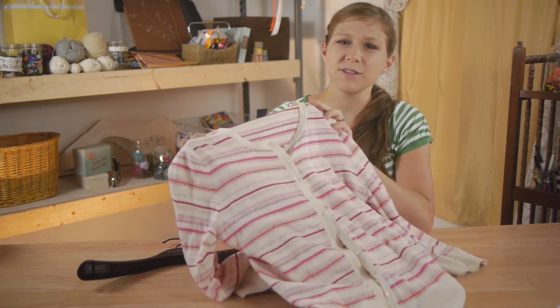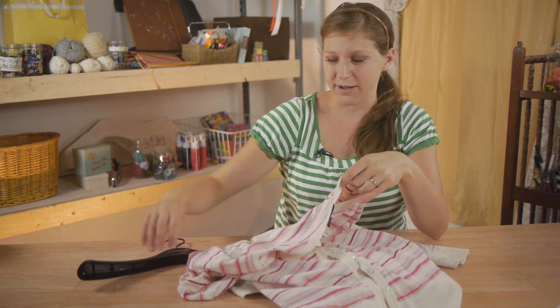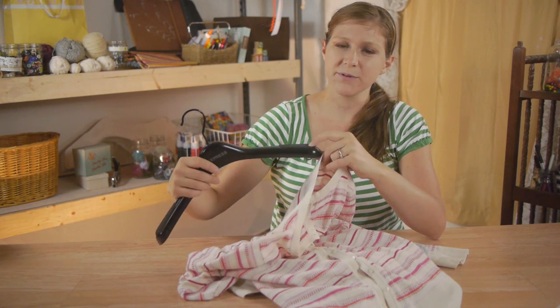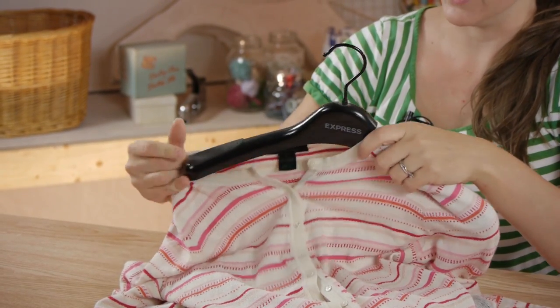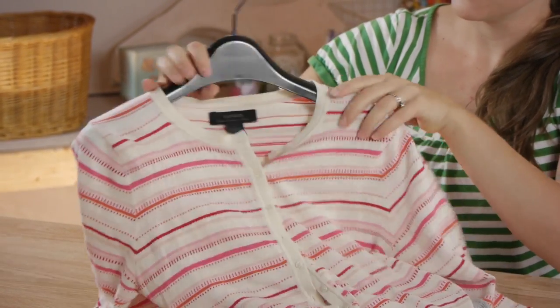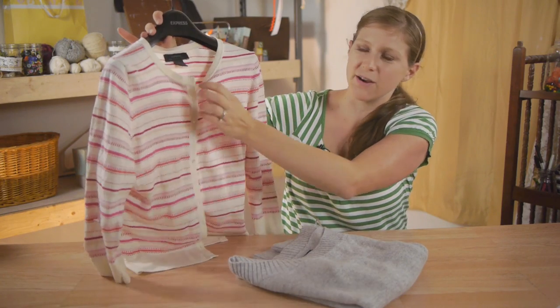When hanging shirts where keeping the shape is especially important, I like to make sure that they're closed and hanging in a way that I want them to fit on my body. Using a hanger that has a non-slip pad on it will really help you keep it in place. Then just place it on the hanger just how you want it to hang on your body.